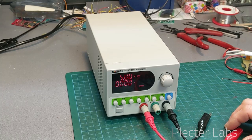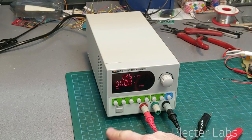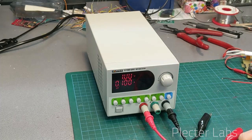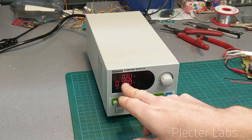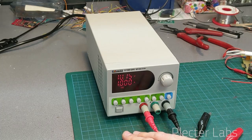If I press the M1 button — memory one — I need to be in program mode. It looks like I may have tweaked this slightly when I got the unit. You get 1 volt and 100 milliamps on this one. If I push the second one, you have a little bit above 10 volts and 1 amp.